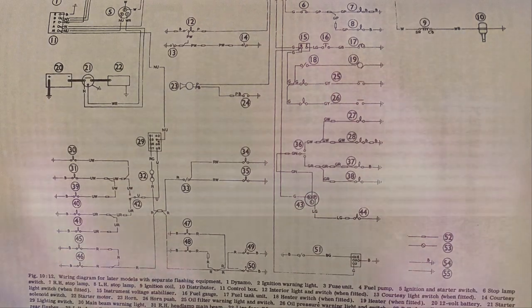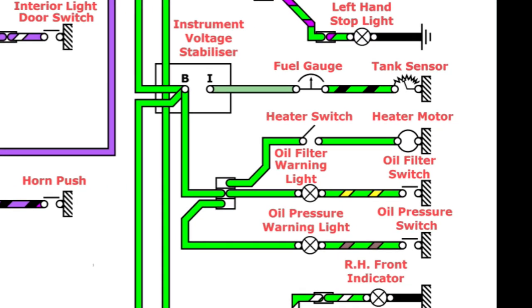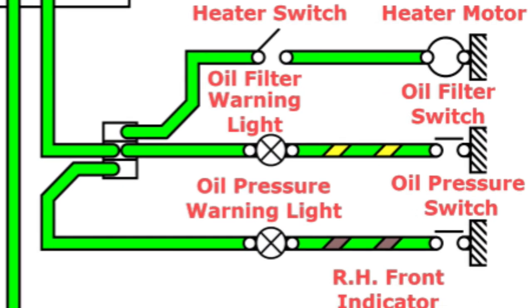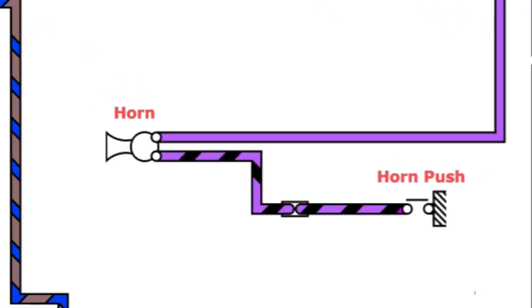I got confused as well, so I drew up my own diagrams and tried to make them easy to follow. There's a link to download them in the video description. I'm not claiming any copyrights, so feel free to share or upload them as you like.